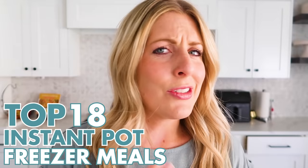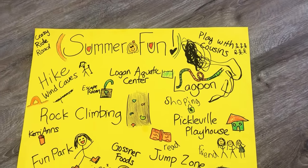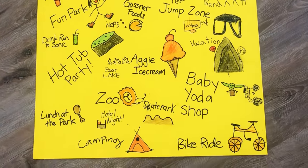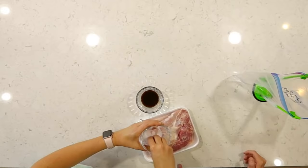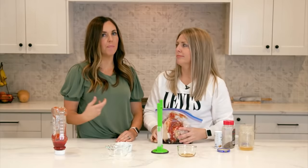Hey everyone, welcome back to Six Sister Stuff! Today we're making freezer meals — not just any freezer meals, these are my top 18. Every summer my kids and I make a giant poster board of all the things we want to accomplish. The problem is that when we're doing that many things, it's hard to get dinner on the table, so I love to make freezer meals and stick them in the freezer so I can throw something in the Instant Pot.